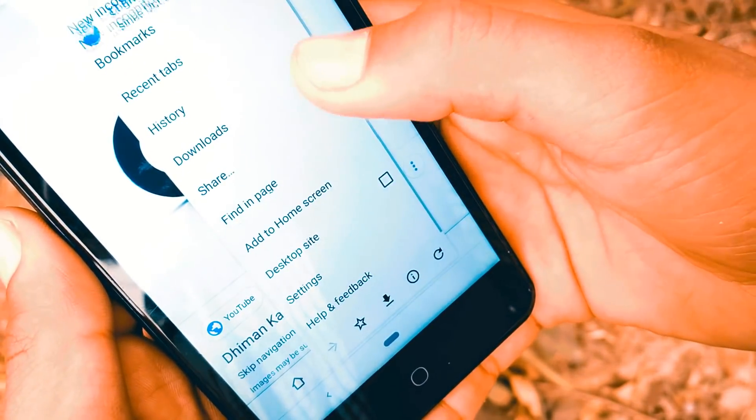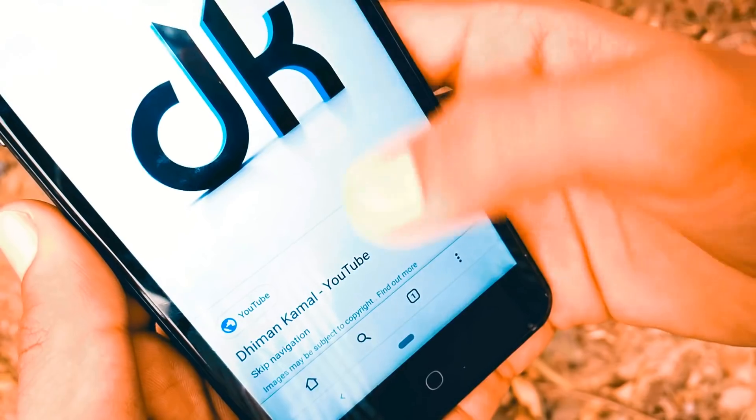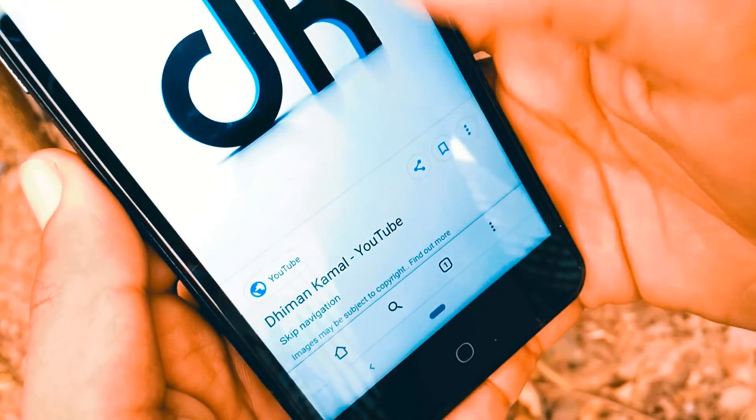I am going to show you a Google Chrome browser trick, which is called Google Chrome Split Toolbar. The Google Chrome Split Toolbar flag makes it easy to browse one-handed.